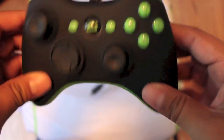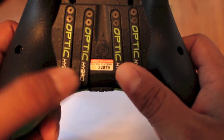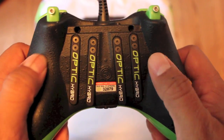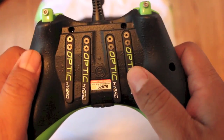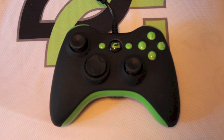Let me know if you guys have used four paddles on the back and how hard the transition was. I'm hoping three days is all it'll take me to fully transition — it took about the same time to go from a regular controller to two paddles. Also, I will be giving away an Optic Scuff Hybrid to a lucky person — all you have to do is put your gamertag in the comment section and like the video.